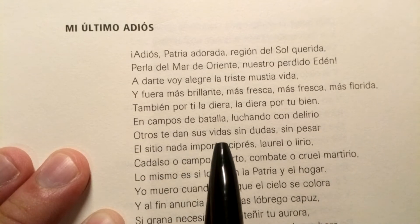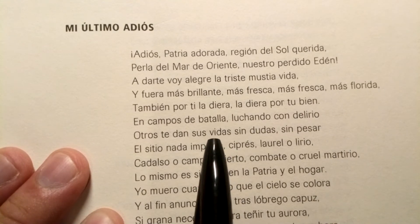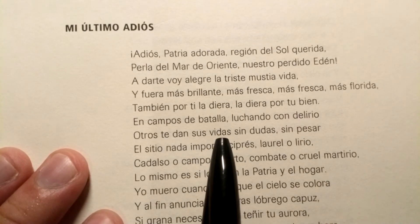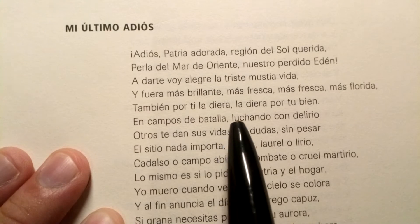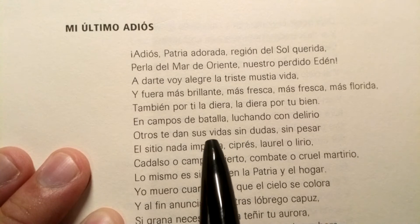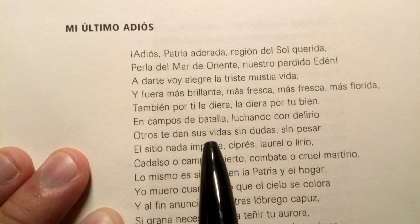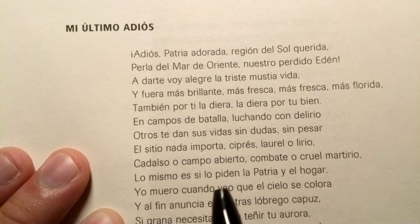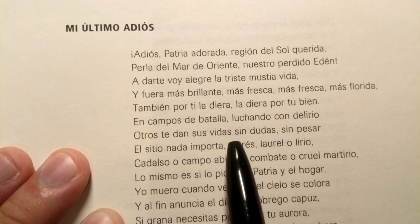Otros te dan sus vidas. This is a tricky one — la letra V starts with this V sound, and it's not a strong B; it's a weak bilabial sound. So it's not 'bidas' but 'vidas.' Sus vidas — we're not saying it like the English V in 'van' or 'vehicle,' because that sound doesn't exist in Spanish. It's a really, really weak V sound. Sus vidas, sin dudas, sin pesar.